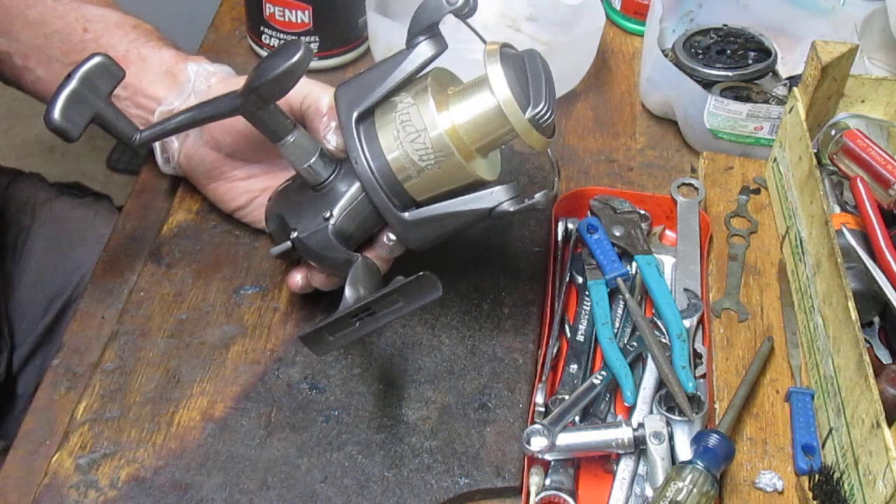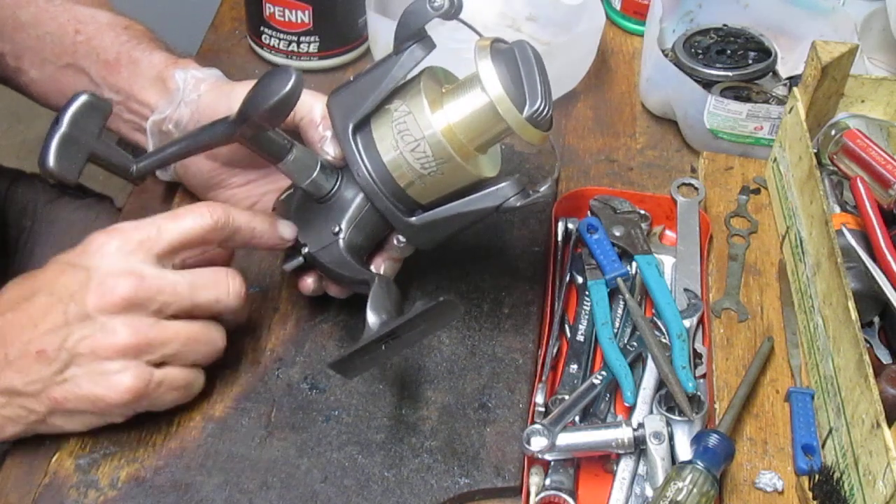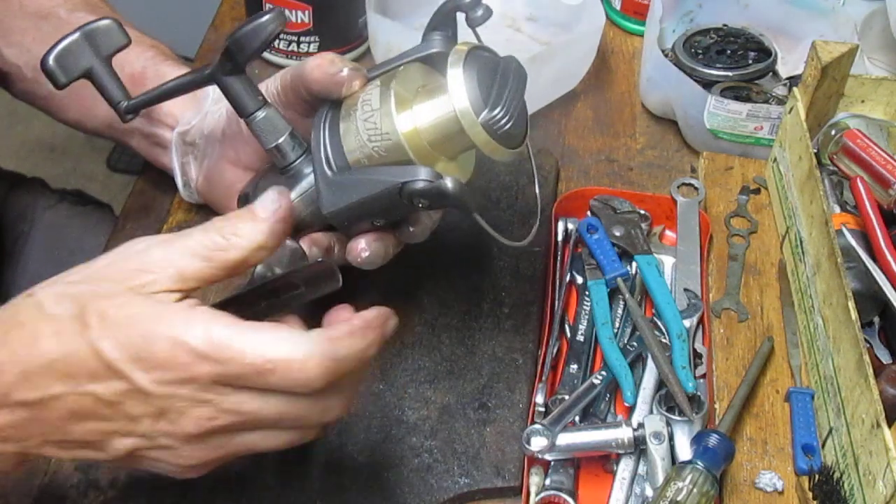We're going to take this apart, lubricate it up, see what's going on inside, and show you how to maintain one of these if you happen to have this particular reel or one similar to it.